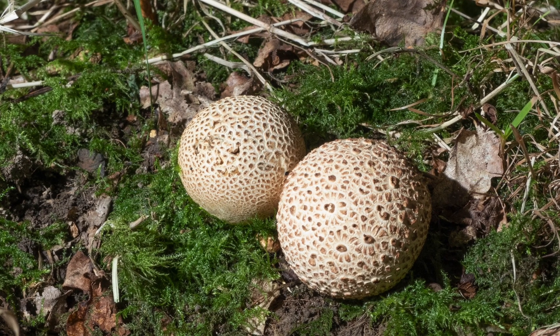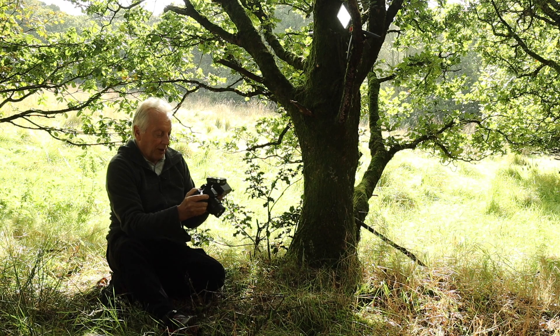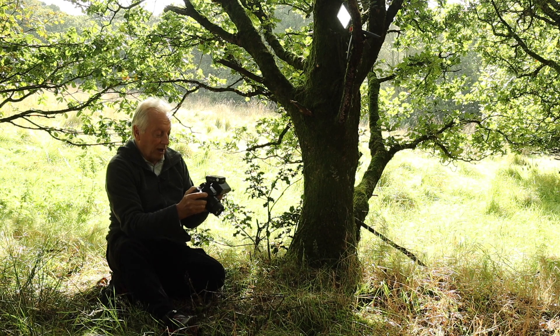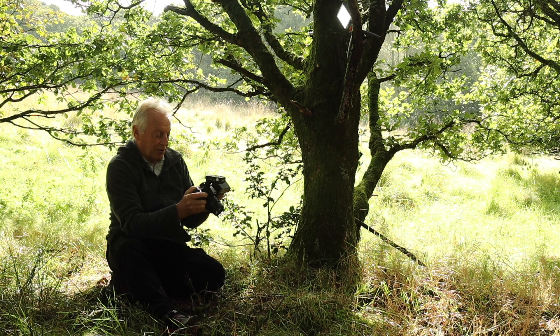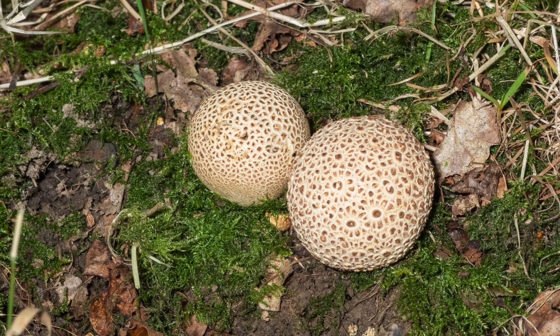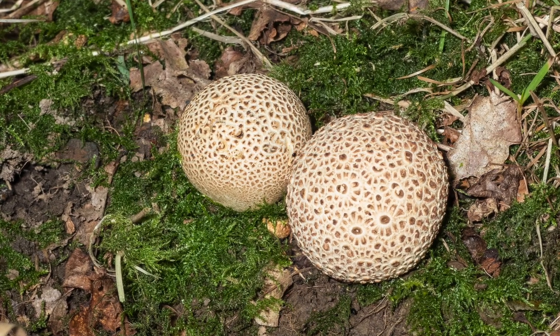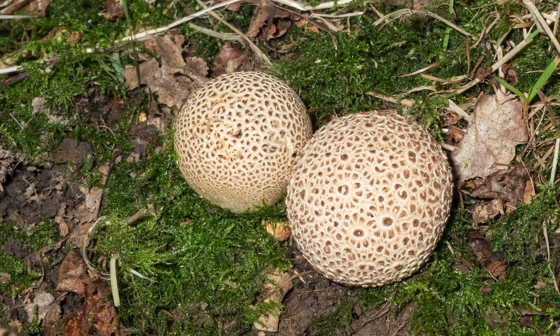That looks quite nice. Now if I change the angle of illumination and bring it towards the camera, that will simulate the effect of on-camera flash and we get this lack of modelling on the subject. So let me take that shot — you can see there's very little modelling. So if you go to 45 degrees across and 45 degrees above, then you get nice modelling on your subject.